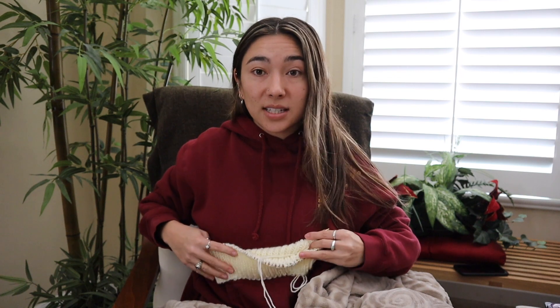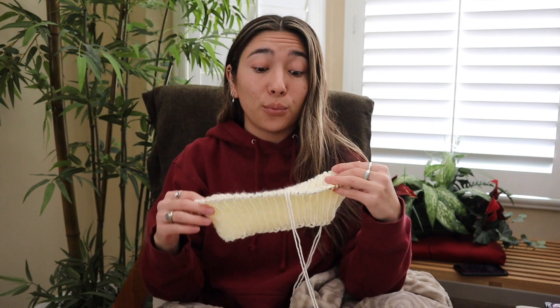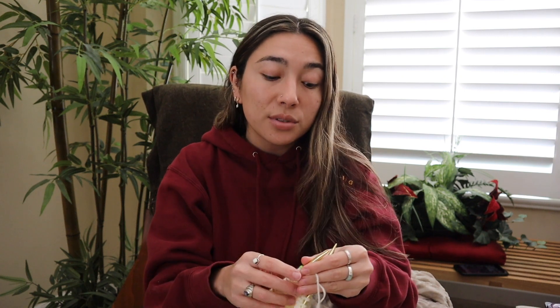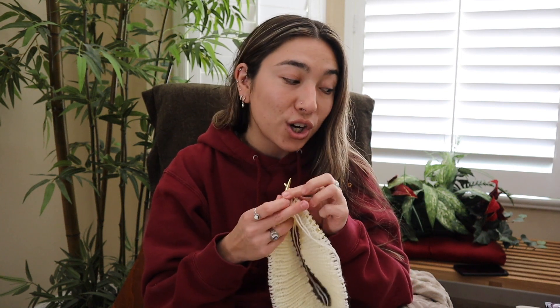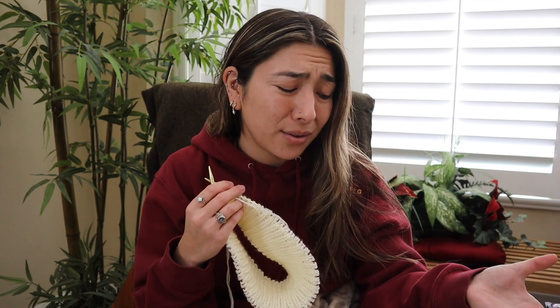Now that I have the bottom part of the vest done, it's time to start working upwards. For the rest of the pattern I'm going to continue to work with my circular needles in the round, but now I get to change up the stitch I'm using because I'm no longer working with ribbing. I'm getting a little bit nervous because it's time to start changing out my colors — I think I have about six different colors to choose from.